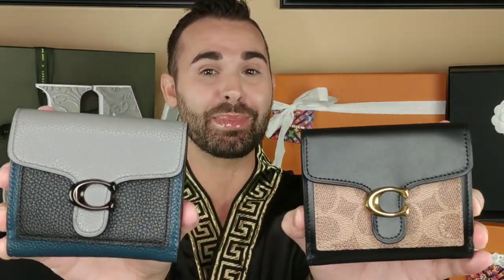Go out and get yourself one of these Tabby wallets. They have it in this color, in the all-black pebble leather, the 1941 saddle pebble leather, the oxblood pebble leather — I might have to get that one — and the deep red. I think they're coming out with some floral ones too, like tea roses, which gives you even more options. I love both of these so much. You seriously need to go get one of these Tabby wallets — it's a really really good wallet.